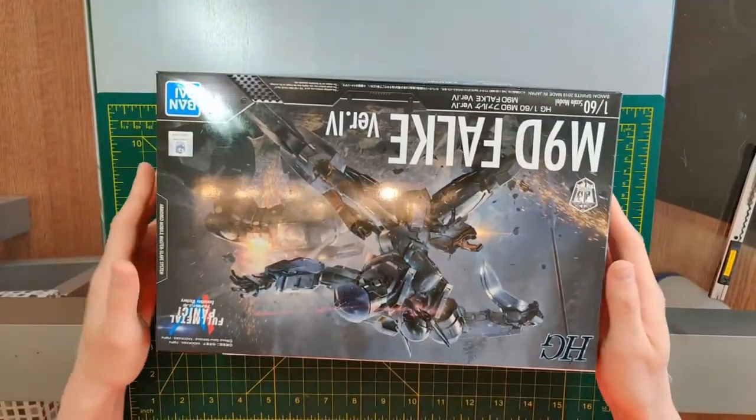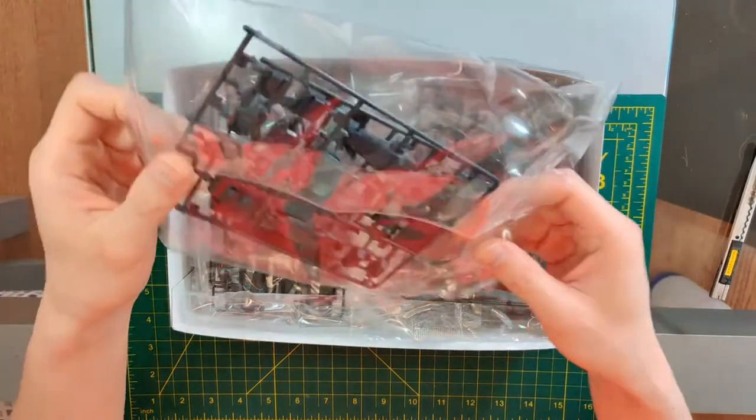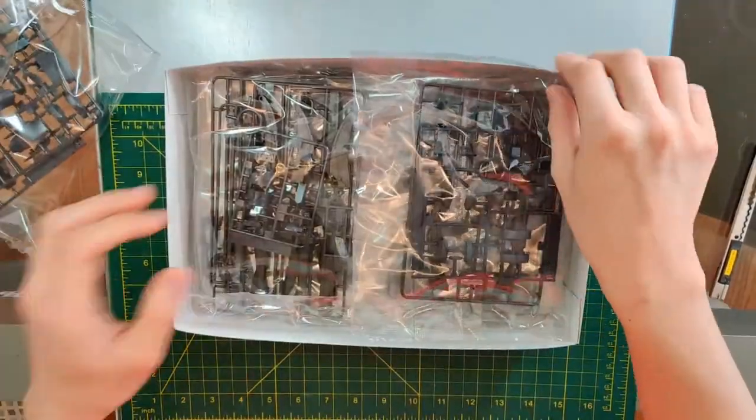Alright, let's open it up. We have a fair number of runners, so let's just take it all out.